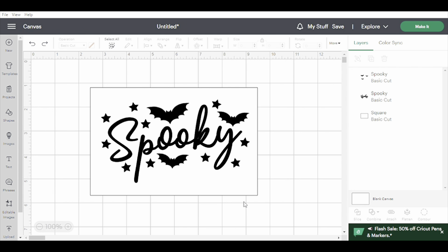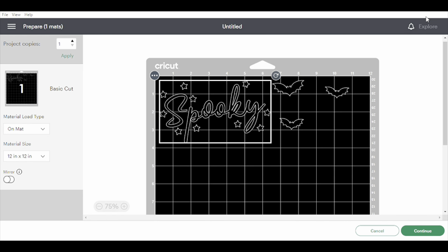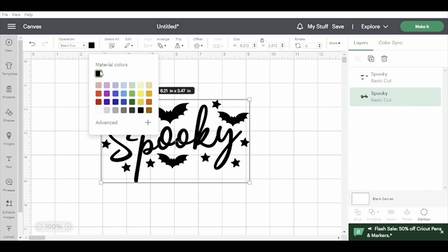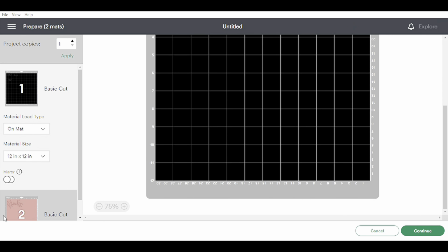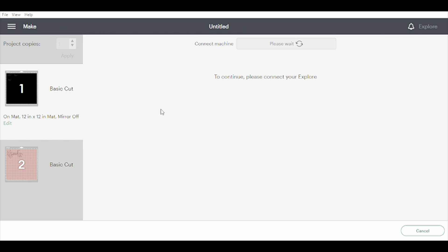Now the bats will cut together and the 'spooky' will cut together. This was sized really nicely for my project so I'll go ahead and delete my square and say make it. When I hit Make It, it put both back on the same mat — and I want to cut these in two different colors. All you need to do is come to one layer or the other and change one of the colors. Once you do that it's going to separate them on the mat — the bats cutting in black and the spooky in pink. From there I'll get my mats loaded.